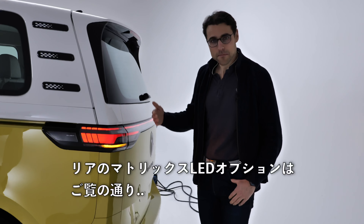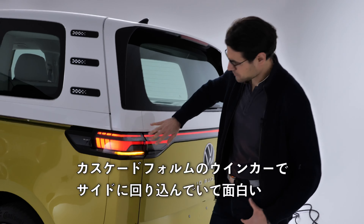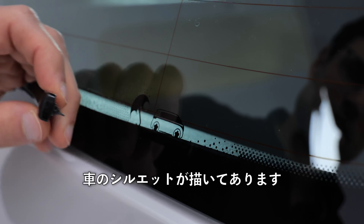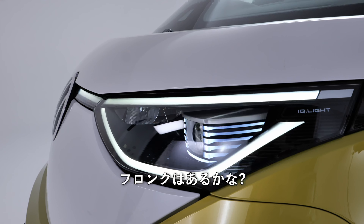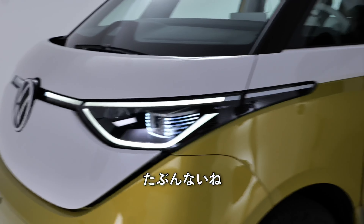With the matrix LED option at the rear, you can see the cascading form of the turn indicators that really wraps around the side. There's also an Easter egg at the rear window — a car silhouette and an umbrella motif. As for a frunk — probably not.